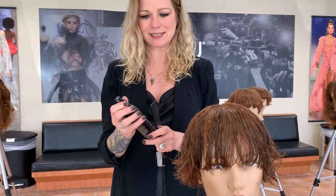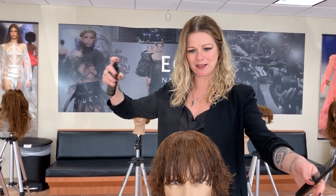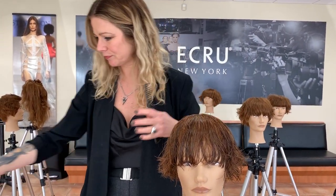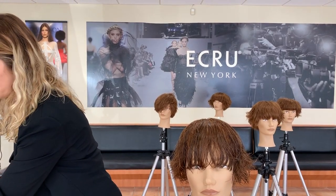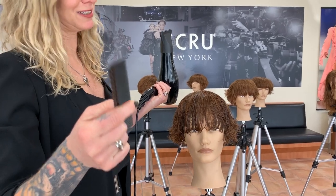I'm working with a setting spray — this is our texture setting spray. Just going to spray a bit on top. Then I'm going to come through and use my comb. Every client has a comb, so they can all do this.